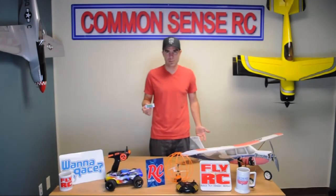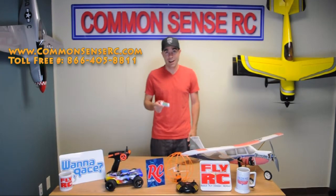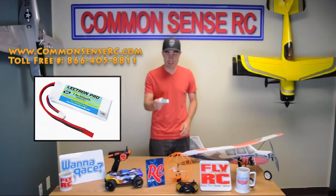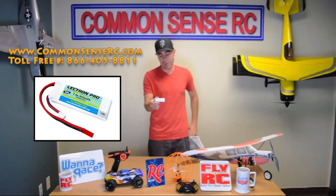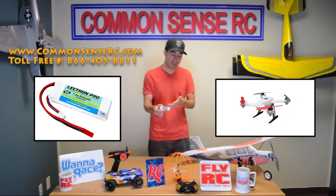Hey, what's up guys, Bruce with Common Sense RC again, showing off the newest thing that we just got in. This is a little 2S 950 milliamp battery that's a perfect fit for the Blade 200 QX.